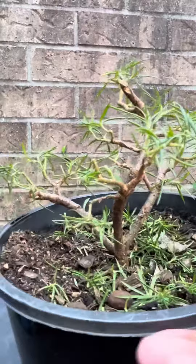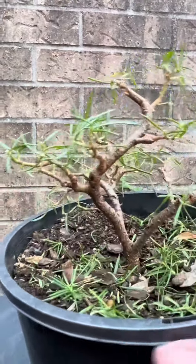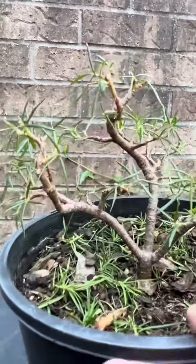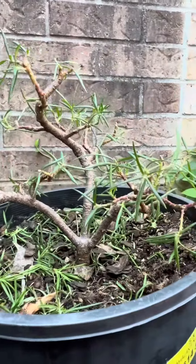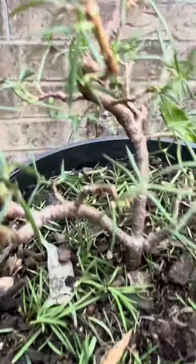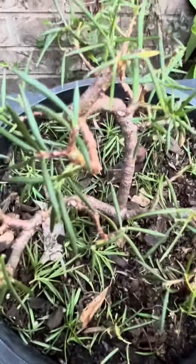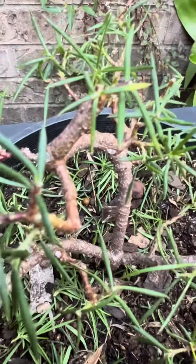I actually quite like it. It's quirky. I don't know what's under the ground yet — I'll work that out when I repot it, probably in a few weeks time once it's grown back. But I can see it looks quite contorted, which is what my aim was.